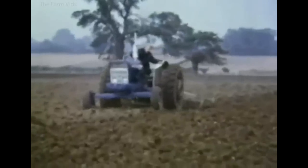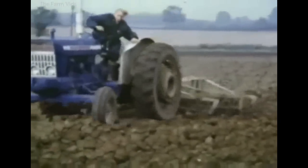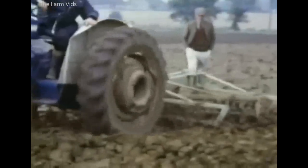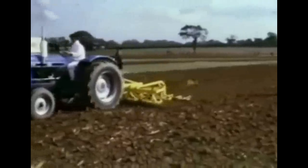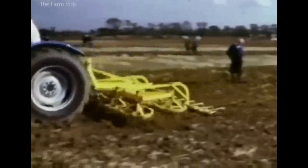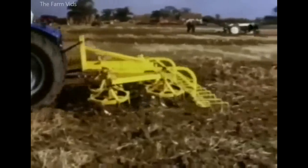New cultivation machinery was gradually replacing the more traditional tined implements by 1970. The Bomford Turbo Tiller, with ground-driven rotary blades, worked at a depth of five inches. According to the makers of the CB Rotary Harrow, the best results were obtained by driving the tractor at high speed. Power take-off driven power harrows in use at the time included the Vicon, with four reciprocating tine bars.